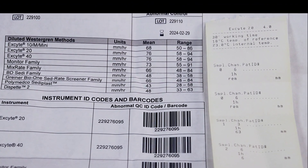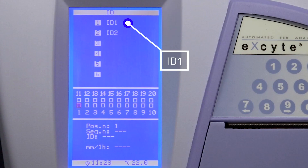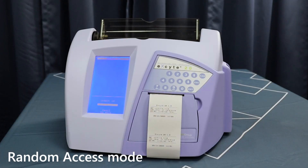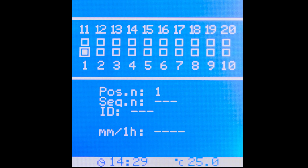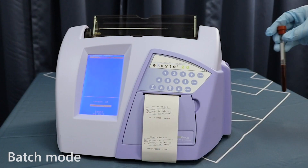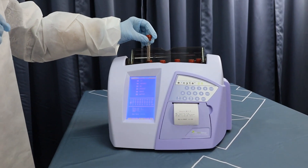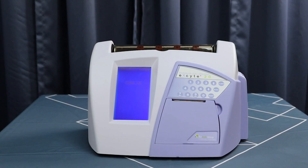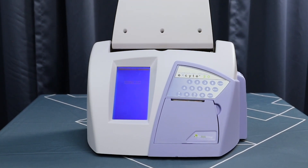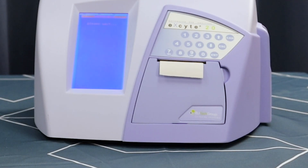Once you've run the QC controls and they are in range, you're ready to run patient samples. If you're using barcodes, select option 1 ID from the main menu. To run in random access mode, select option 1 ID, scan the barcode, then insert the well-mixed sample into any open position. The analyzer automatically detects the position in which the tube was placed. Continue scanning and inserting samples as they arrive in the lab. To run in batch mode, scan each tube and insert it into any open position, then close the cover. Once the samples are loaded, they will mix for five minutes before analysis begins. Analysis will take either 15 or 30 minutes.